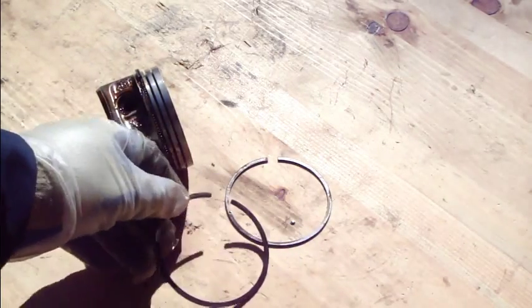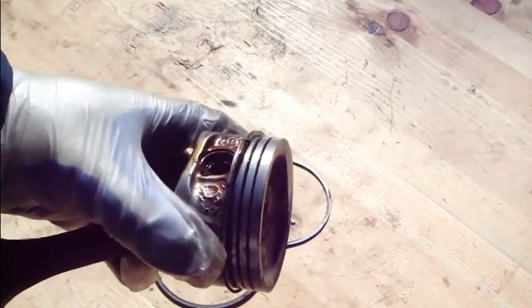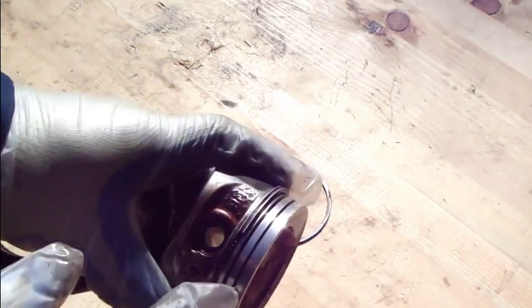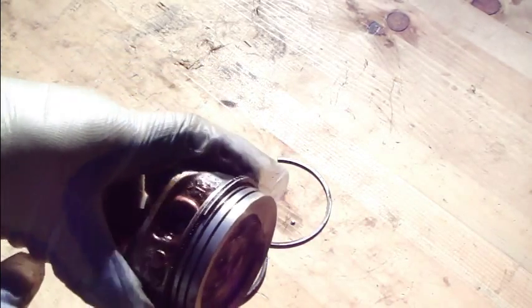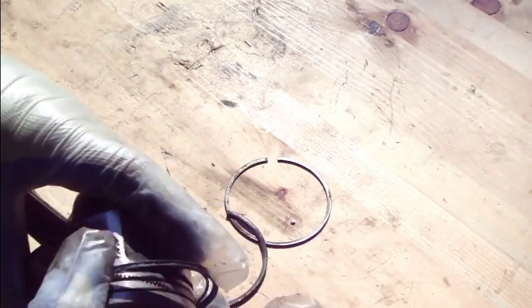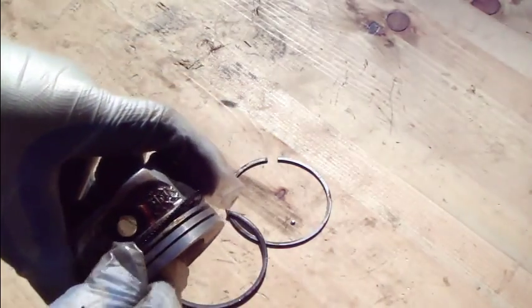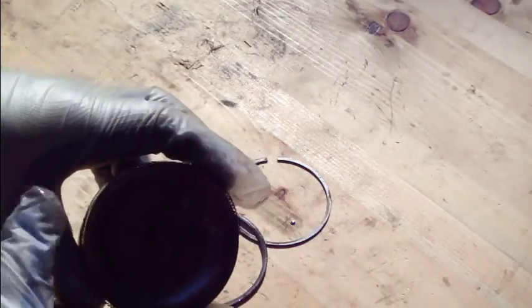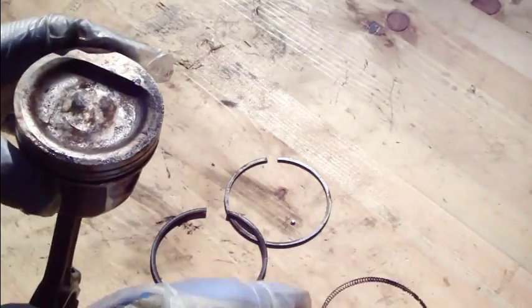Now the oil ring — same technique. In this piston, the oil ring has been damaged. I'll show how it opens — it opens the same way. There is an interesting metallic spring inside this oil ring, but it was broken.